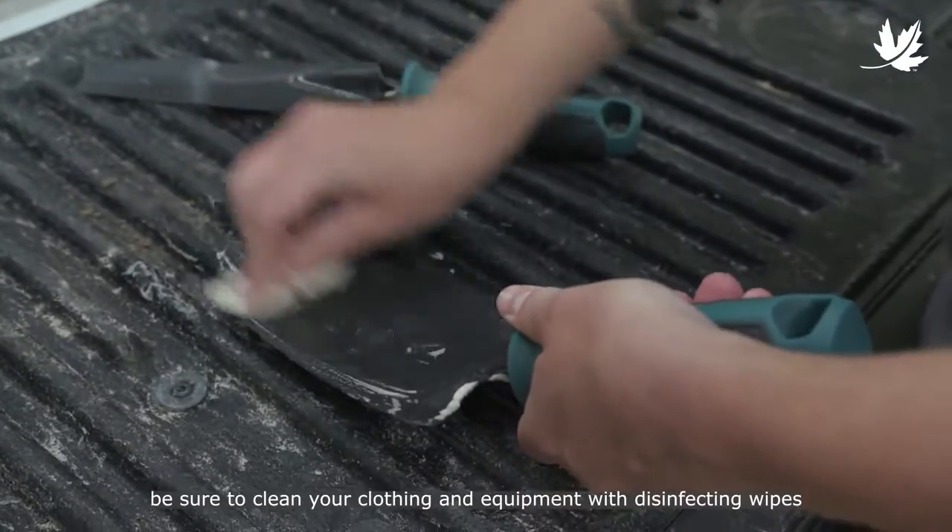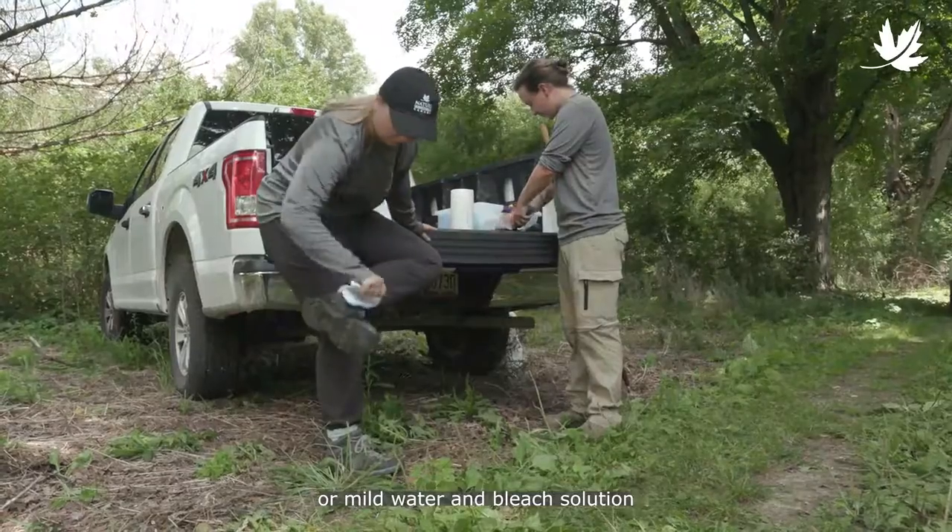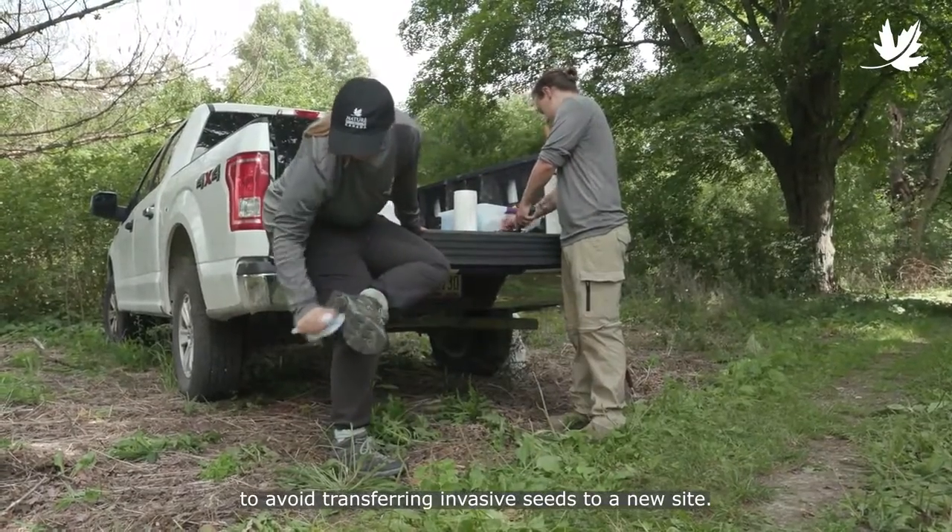When you're done controlling and restoring, be sure to clean your clothing and equipment with disinfecting wipes or a mild water and bleach solution to avoid transferring invasive seeds to a new site.